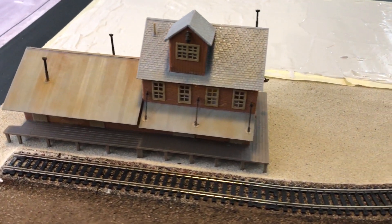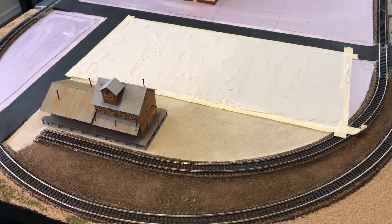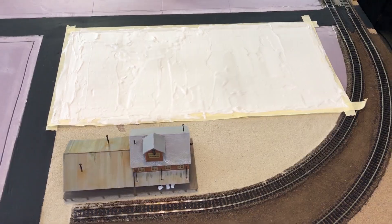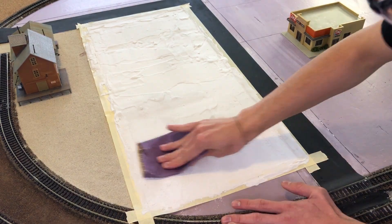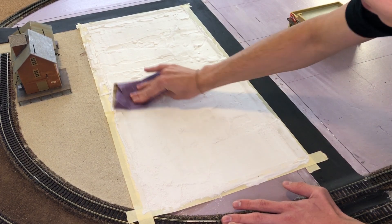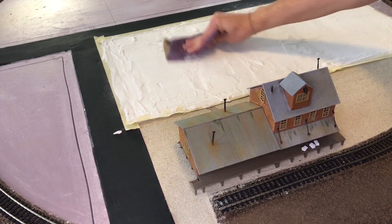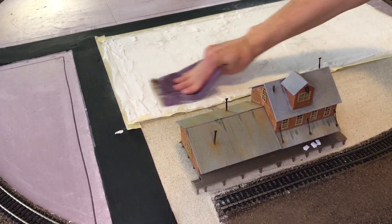So far it's coming along pretty well and I'm actually satisfied with how things look so far. A day later everything's pretty much dry and ready for the next process. I'm going to be using this 220 fine grit sandpaper and it's going to be pretty much just a lot of sanding — and I mean a lot. At the end of all the sanding you pretty much just want a smooth and flat layer.